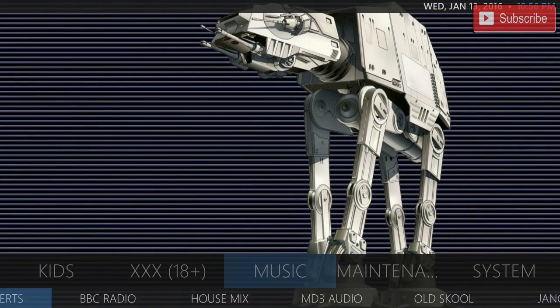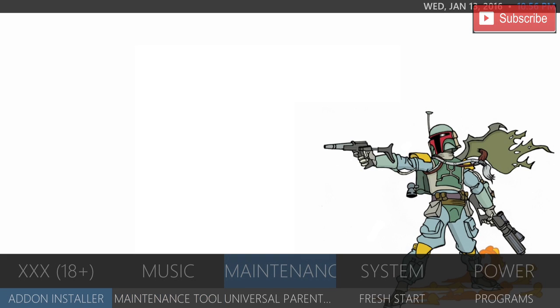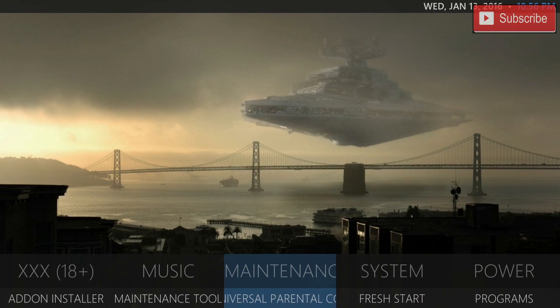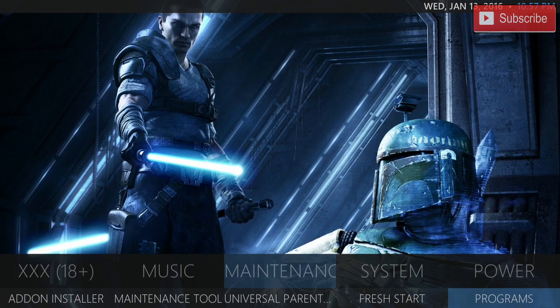And then we have our music add-ons you can choose from. And finally our maintenance tool. In our maintenance tool you've got the add-on installer, the maintenance tool, the universal parental controls — so if you have any kids at home and you don't want them watching a certain thing you can set it all up here. We also have our fresh start so that you can reset your Kodi to factory settings if you do not enjoy this build. And finally we do have our programs which will show you all the program add-ons you have.